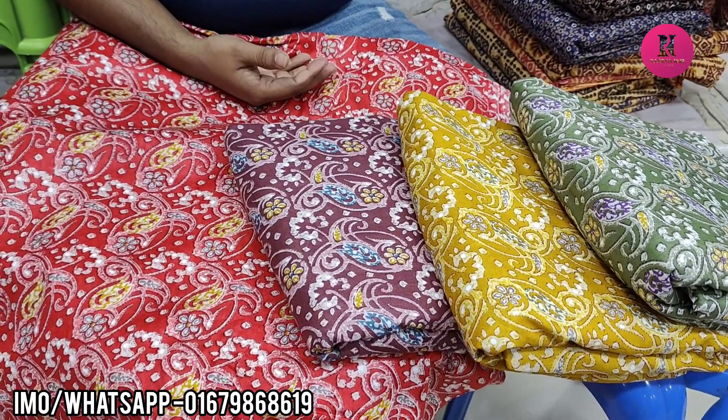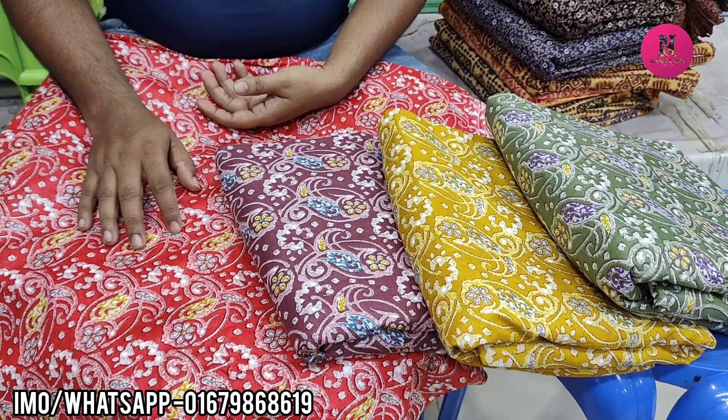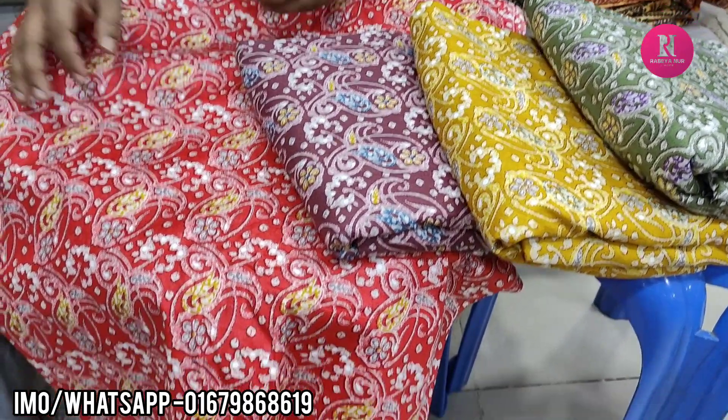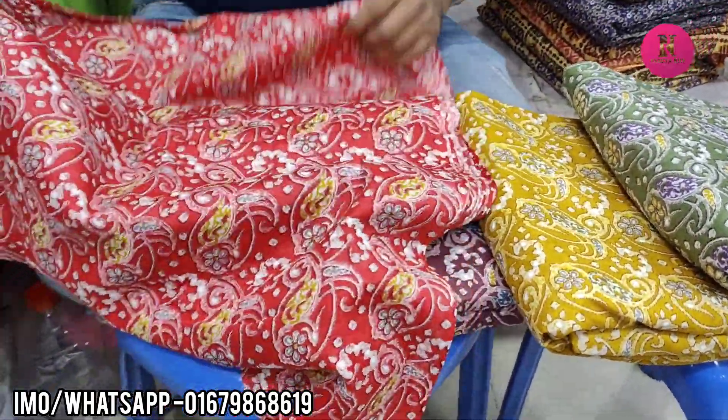Hello everyone, welcome to the collection of Goshkopers. This is a Kashmir cotton boil cup. The quality is 100% good. This is the best quality color. The cotton is not the color.